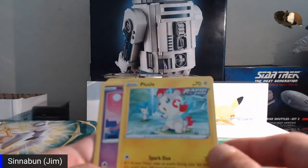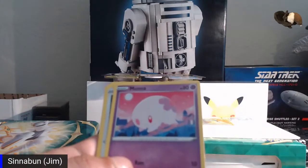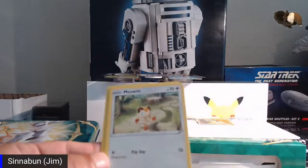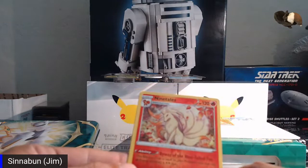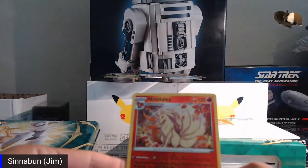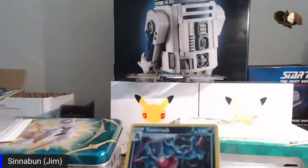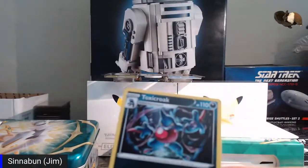From this Fusion Strike pack: some energy, a Judge trainer card, an Excadrill, a Trevenant — these names are so hard to pronounce — a Shelmet, a Plusle, a Morelull, a Ninetales, and a Toxicroak. I don't think we've gotten many duplicates yet.